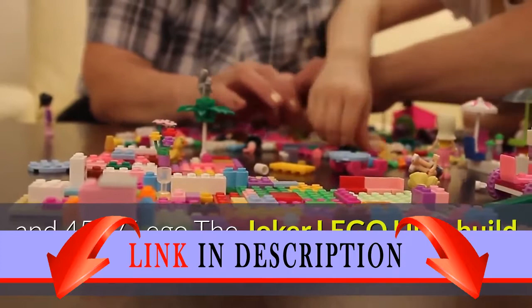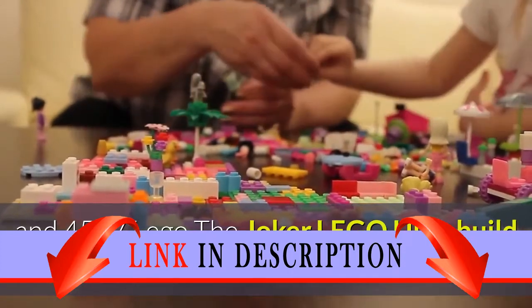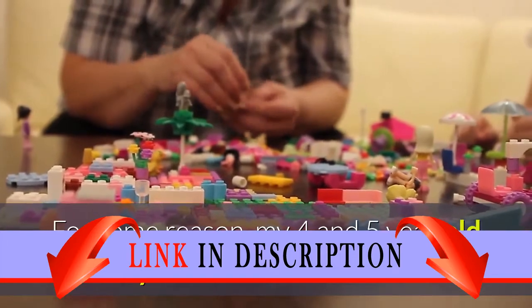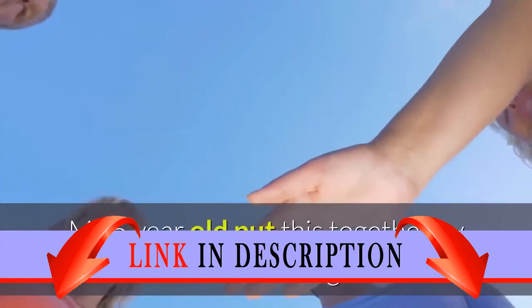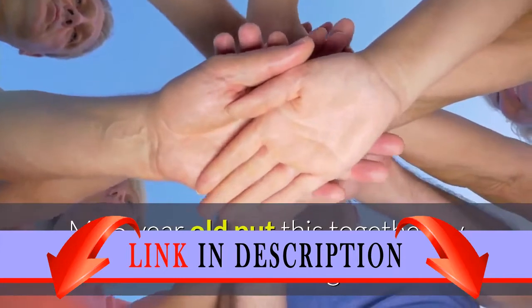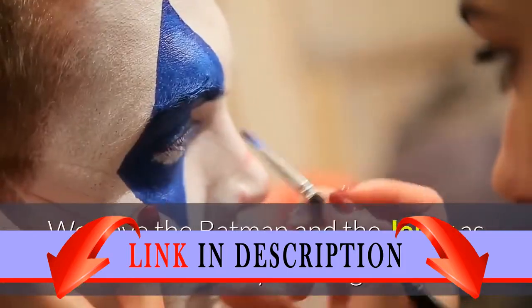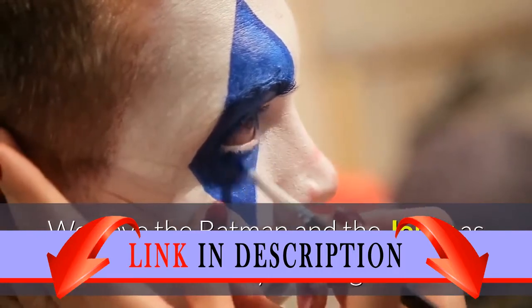LEGO Ultra Build Green Lantern 4528 Review. For some reason, my 4 and 5 year old boys love Green Lantern. My 5 year old put this together by himself with a bit of guidance. They both love playing with it. We have the Batman and the Joker as well, and they are all great.